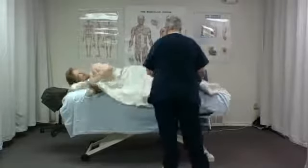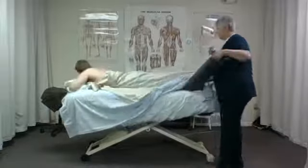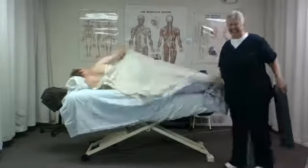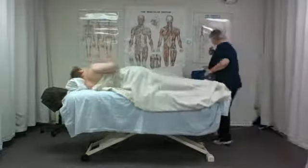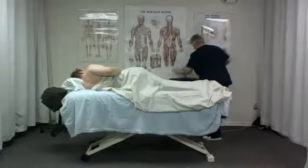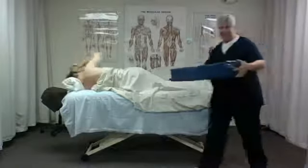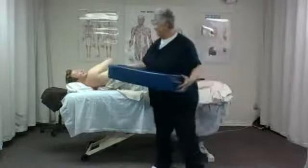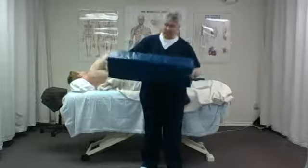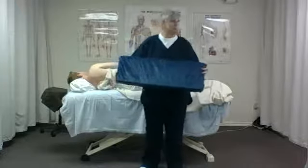He's already moved himself onto his side. Sideline works best if you have a pretty thick flat square bolster. Show the camera a square bolster. People don't roll around with this.